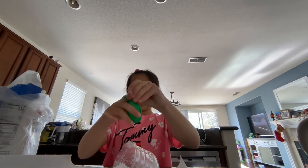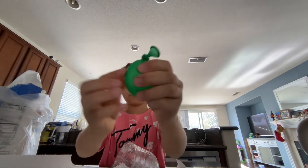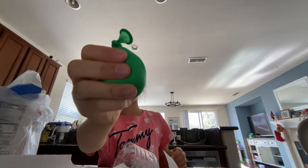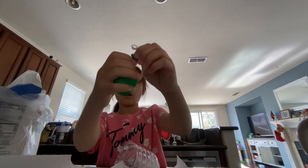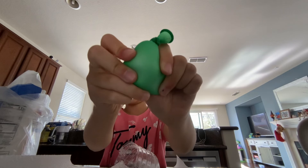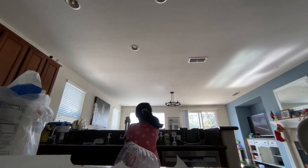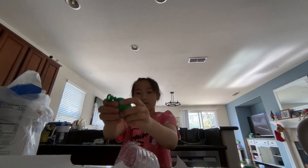And then we just tie it. See? And then you've made it. You could cut off the top, but I wouldn't recommend doing that because some flour would probably come out. But yeah, there it is. Go ahead and wash it as well.